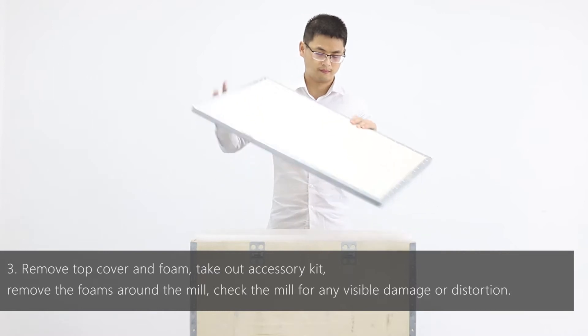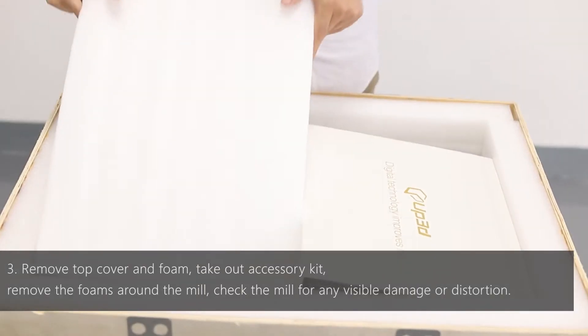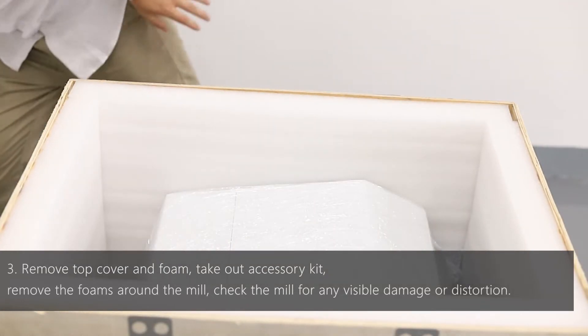Remove the top cover and foam. Take out the frequency converter, take out the accessory kit, remove the foams around the mill, and remove the handle foam.